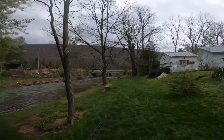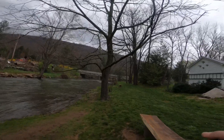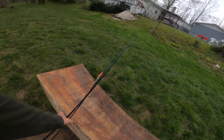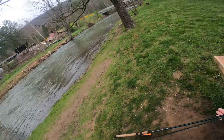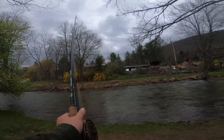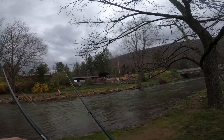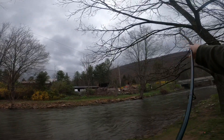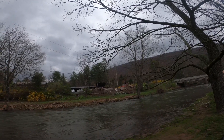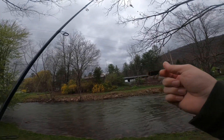Heading down to the creek, finally got this spot to myself this morning — it's a weekday, so that's nice. We're going to do some centerpin fishing. There's still pretty good flow, the water's moving. It did rain a little last night but it's way down from where it was a week ago. Opening day trout season we had raging rapids — water was up probably 10 to 12 feet on this bank — but it's a lot better now.